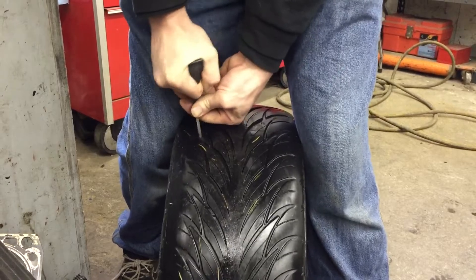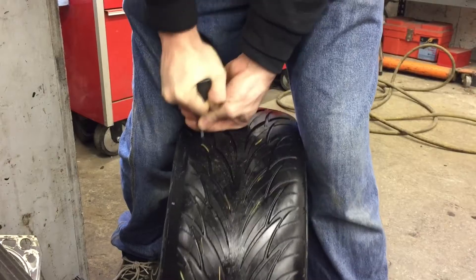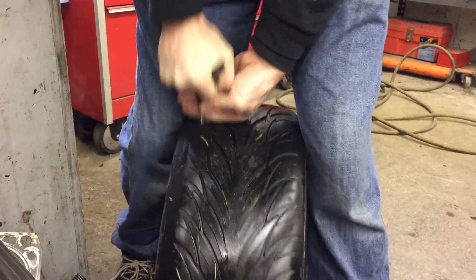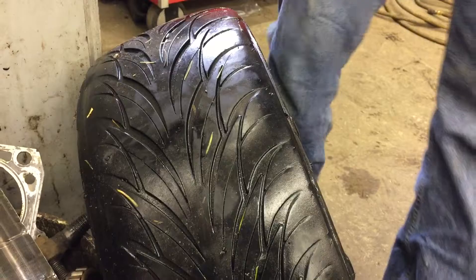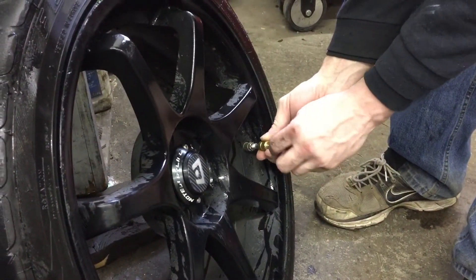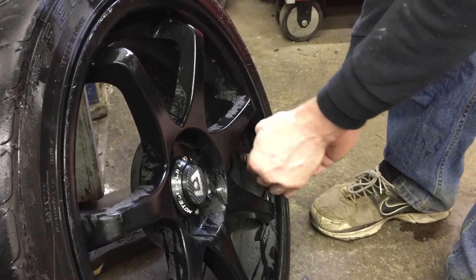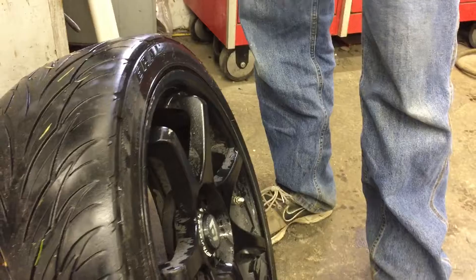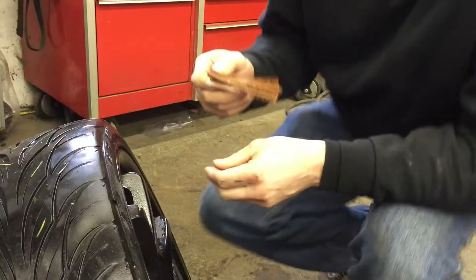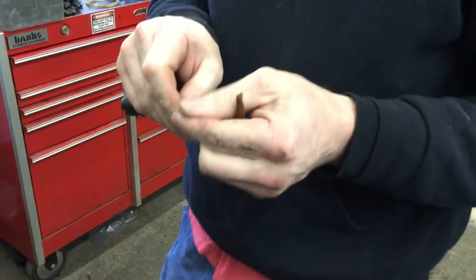Ream it out real good — it should take the valve seam out. Then use your valve core tool to remove the valve core.